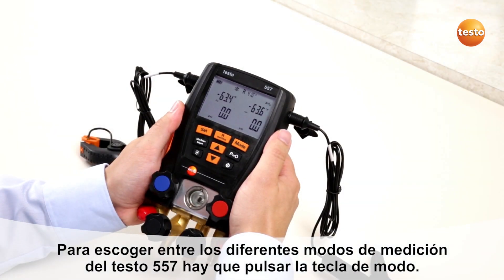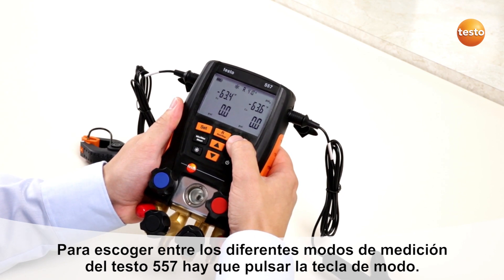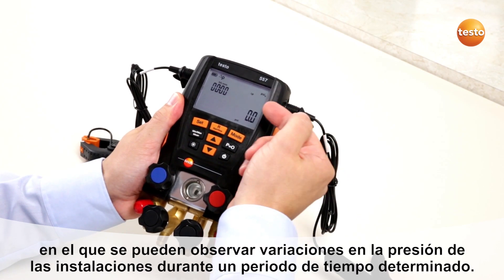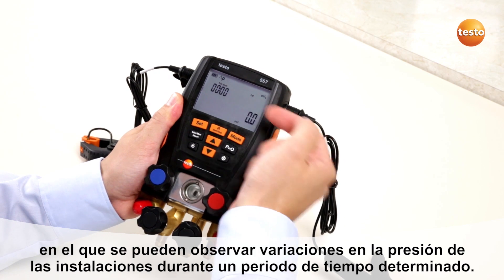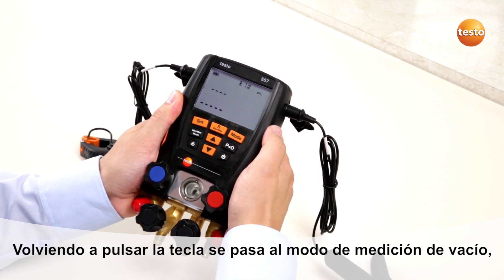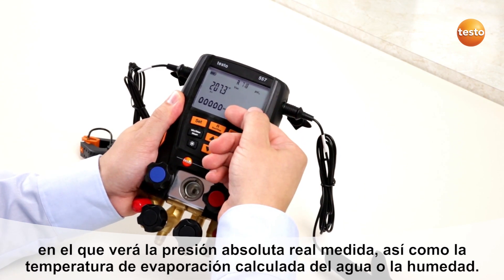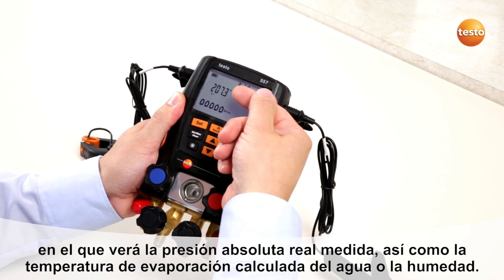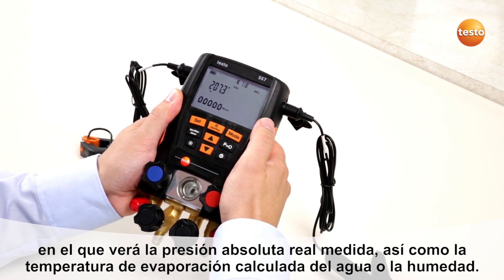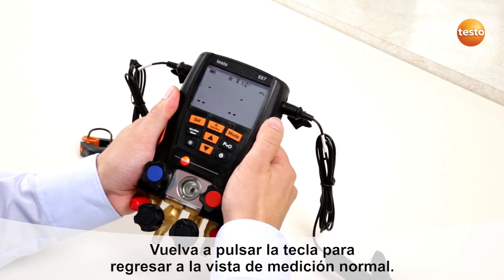For changing the measurement mode of the Testo 557, press the mode button. You will get to the temperature-compensated tightness test where you can see pressure changes of the system over a certain period of time. The next mode is vacuum measurement mode, where you will see the absolute pressure measurement and the evaporation temperature of water or humidity. By pushing the mode button again you will get back to normal measurement mode.